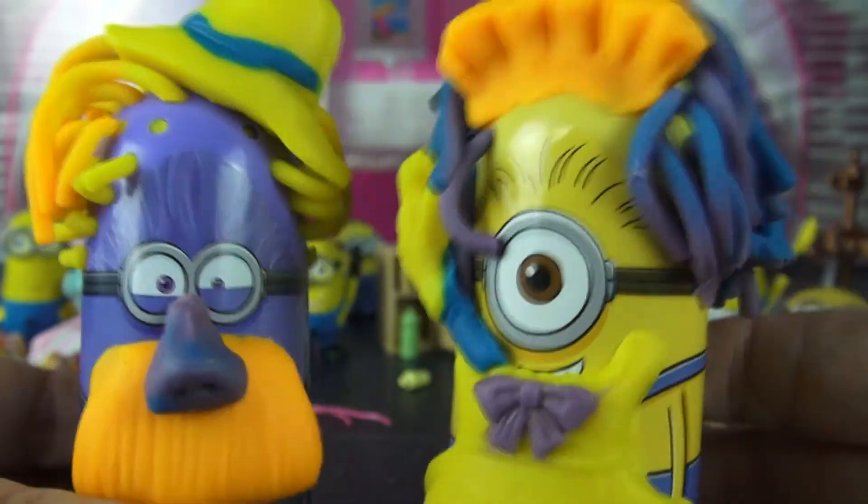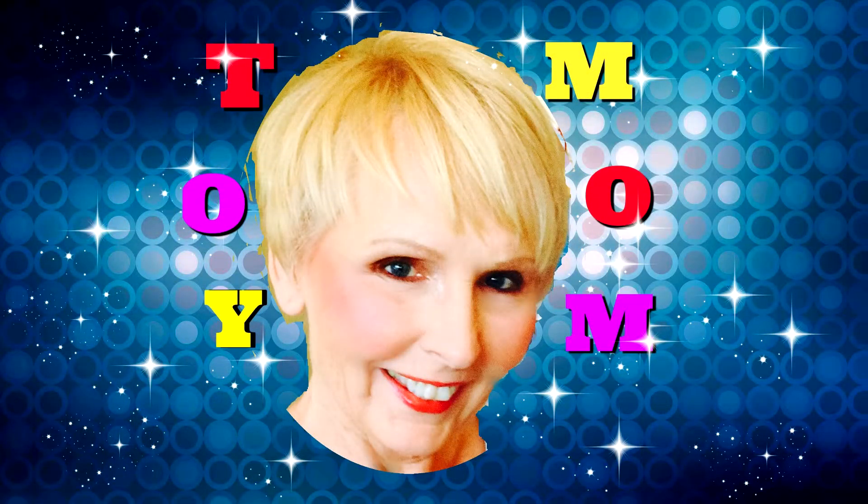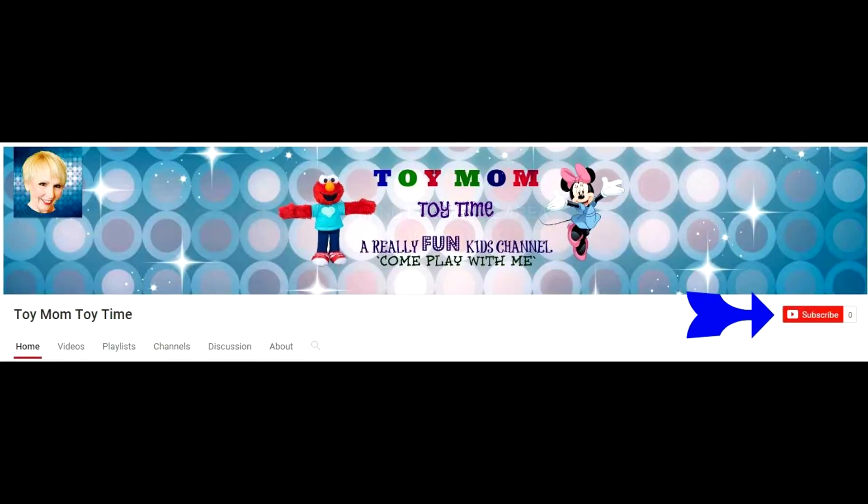We did it. No work! No work! Thanks for watching my video. If you'd like to subscribe, it's easy — you just click this button. See you soon. In Toy Mom!